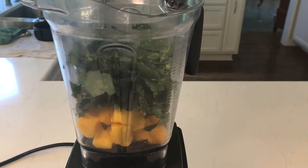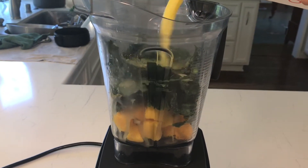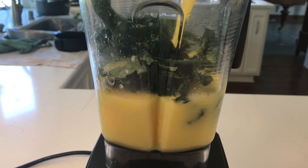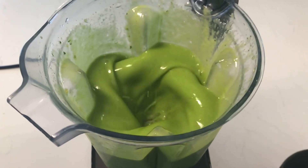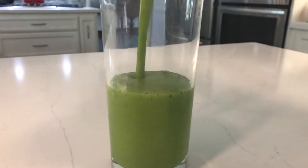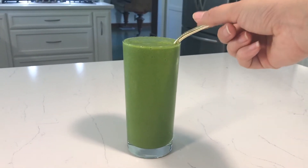For the kale, I used lacinato or dino kale. It looks a lot different than the curly green kale. And then again, I just put enough orange juice to cover the frozen fruit. I love the color of this one. This is a really great way to get your greens in for the day. And that is the mango kale smoothie.